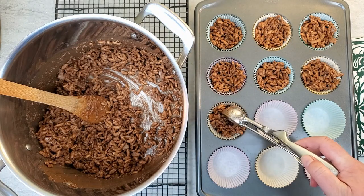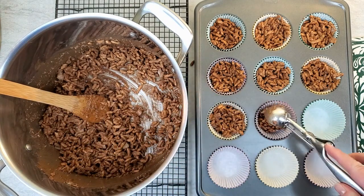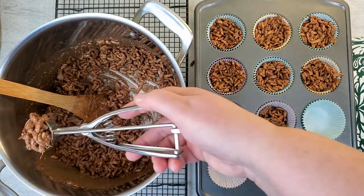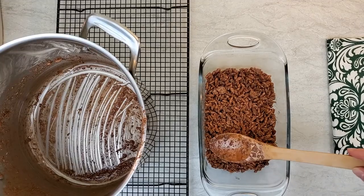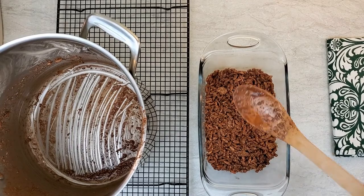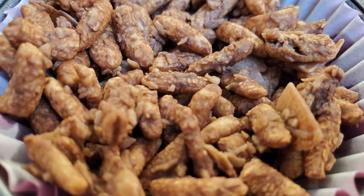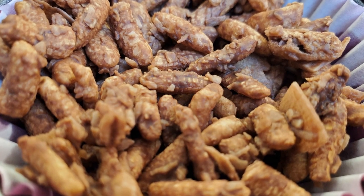Scoop the crackles into muffin cups and pat them down a little bit. Get the muffin tin into the refrigerator until the chocolate crackles are cooled. You can also fill a casserole dish and pat the mixture down and put that into the refrigerator. Both of these recipes have exactly the same ingredients but the methods make them very different. Leave us a comment and let us know if you try them both and which is your favourite.